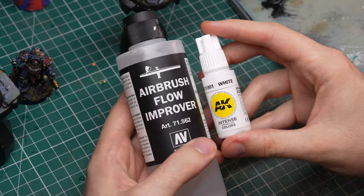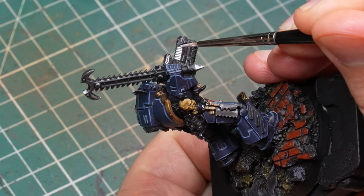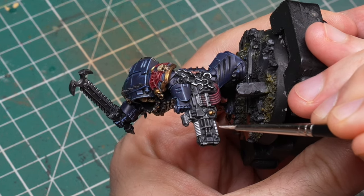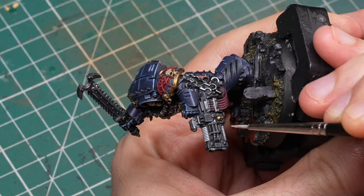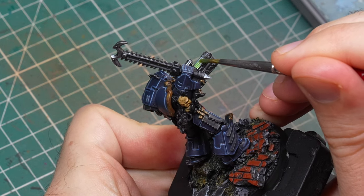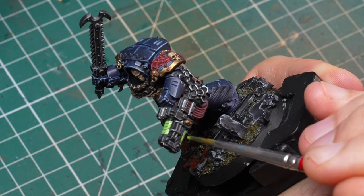Two of the models had something resembling a plasma gun, so I added a plasma glow effect. I mixed Flow Improver with white in a 50/50 ratio and painted it over the plasma coils — the Flow Improver makes it behave like contrast paint, flowing into crevices and leaving the coil tops darker. Once it dries — which takes a while due to the Flow Improver — you simply apply fluorescent paint over it in whatever color and it looks like a glowing plasma coil.